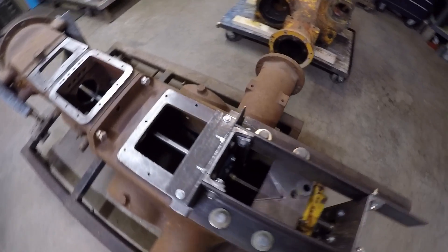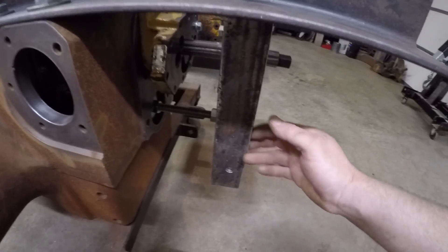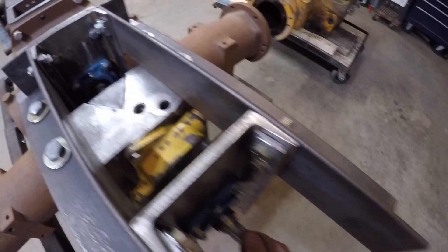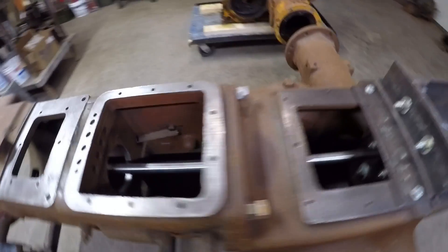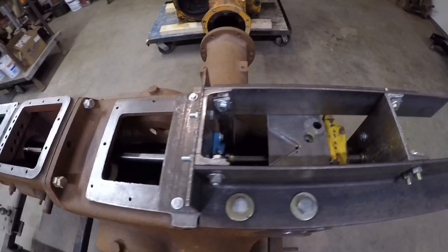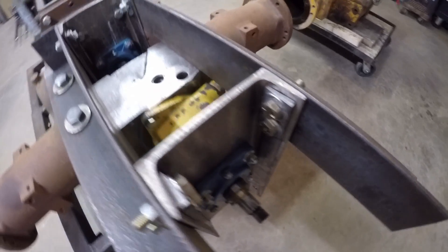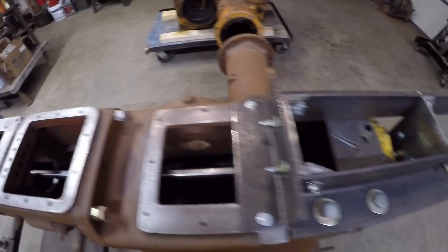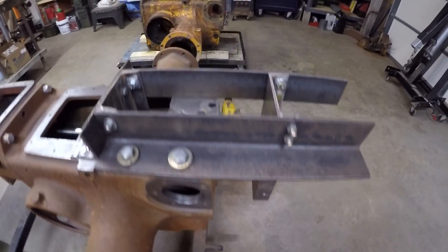Now that the boring bar bracketry and bearings are all installed, tightened down, everything squared, supported, braced, and in line, I've got the boring bar slid back through the two temporary holding pieces that I put in to start with to locate it. Now that these permanent pieces are locating the bar on its proper axis, all I have to do is tighten down the nuts and bolts for my self-aligning bearings, withdraw the boring bar, then get my two temporary alignment pieces out of the way and hand off full duty to the permanent frame and brackets I just built.